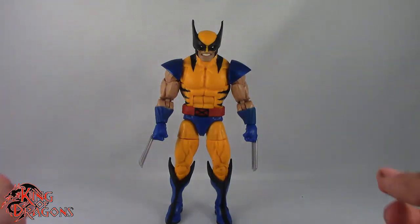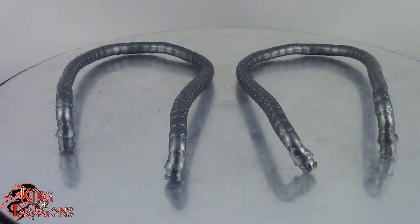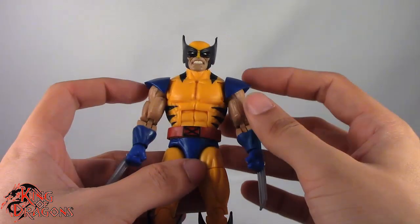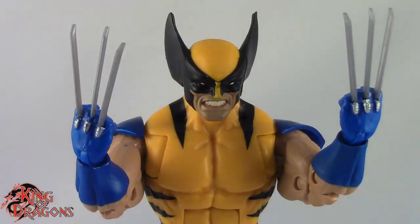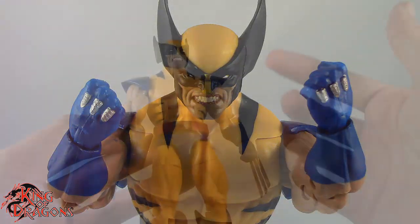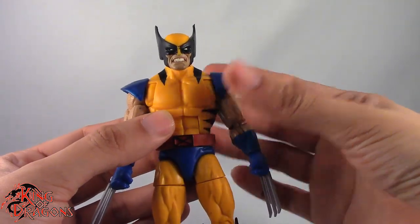Here we have Wolverine posed and out of the packaging. Before we look at the figure let's take a look at his Build-A-Figure accessory. He does come with the Apocalypse Tubes which will connect to Apocalypse's back — they're a really nice accessory. We'll have a better look at those when we cover Apocalypse when he's all completed. As far as Wolverine goes, he comes with two pairs of fists: one pair with detachable claws, and another pair without the holes for his claws so you can pose him with his claws retracted without the holes in his knuckles. Other than that Wolverine doesn't come with anything else, which I'm okay with.